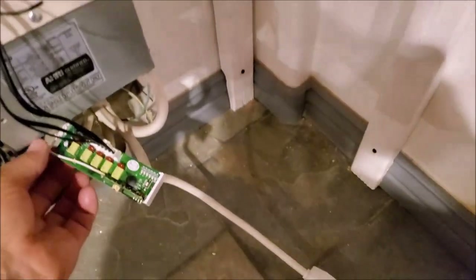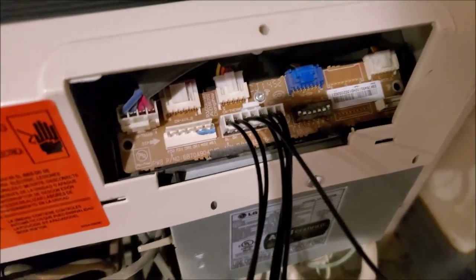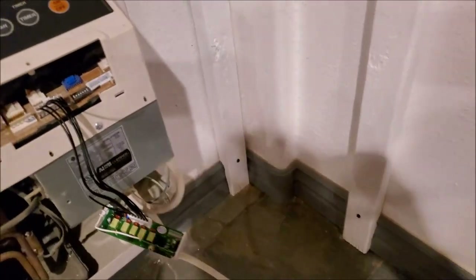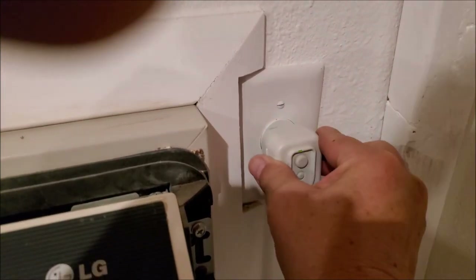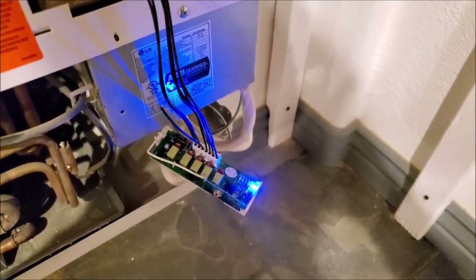The first step in installing the wireless thermostat was to connect the control board with the supplied harness. With my LG unit, I had to clip the OB wire. Once everything was the way the instructions said it should be, I powered it up and gave it a test run.